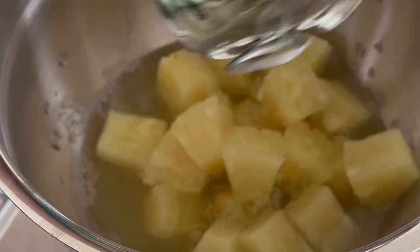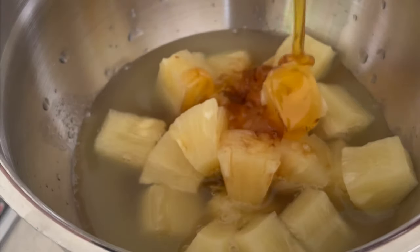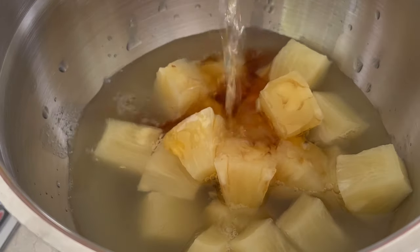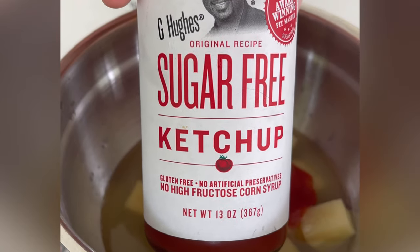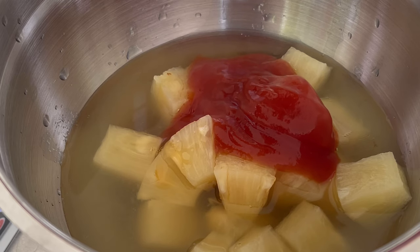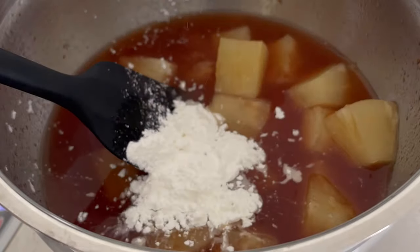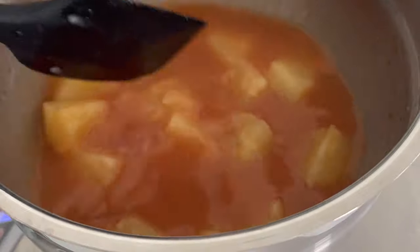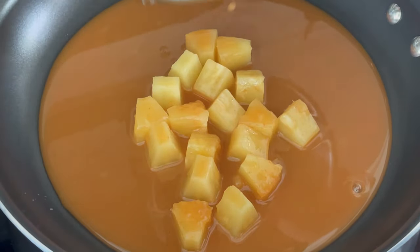While the chicken cooks, we'll prep our sweet and sour sauce with an eight-ounce can of pineapple chunks and juice, a tablespoon of low-sodium soy sauce, a tablespoon of honey, three tablespoons of rice vinegar, and a fourth cup of sugar-free or reduced-sugar ketchup. Mix that together before adding two teaspoons of cornstarch to thicken everything up.